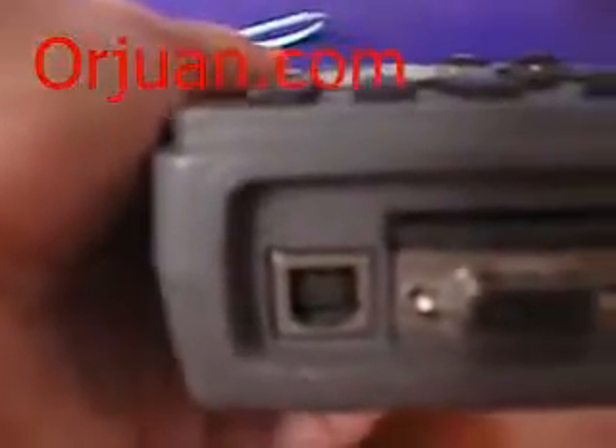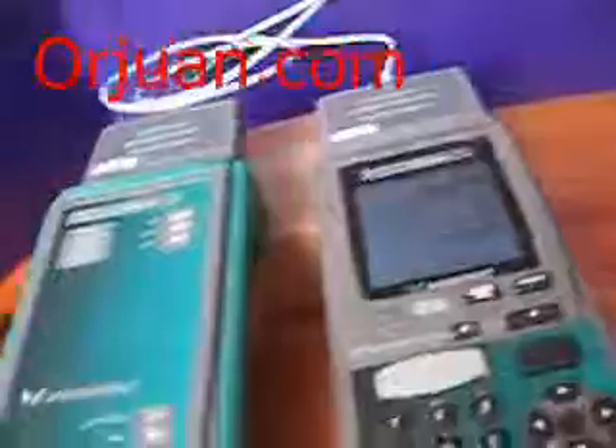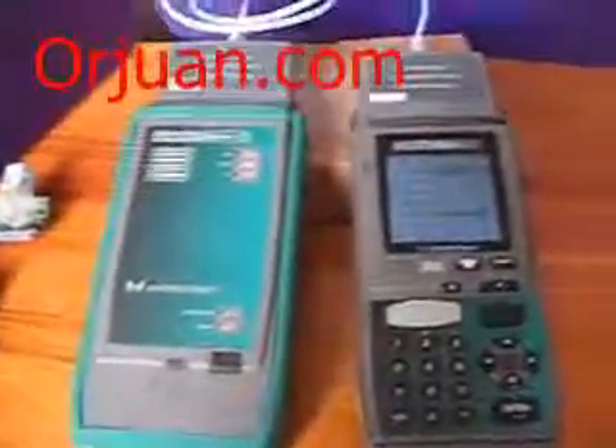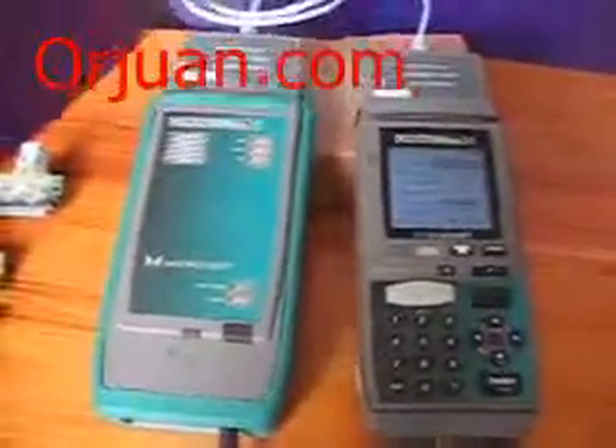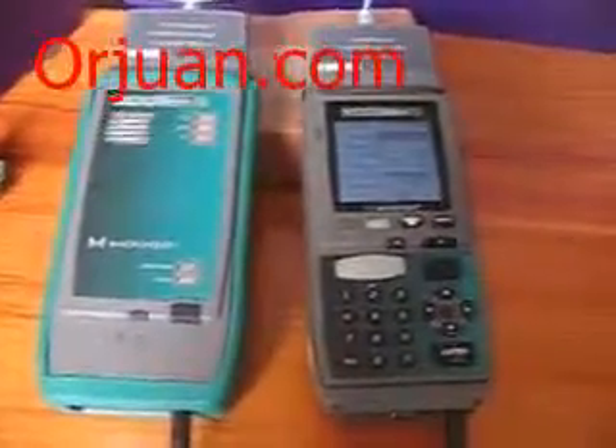As you can see, the place to put the flash card is empty. So this is our review of the machine. If you need to purchase, go to orjuwan.com and check us out. These are all the features of the machine.